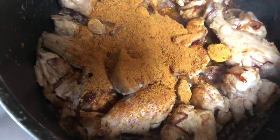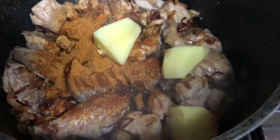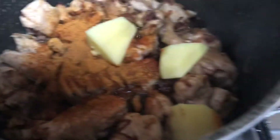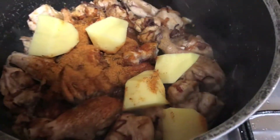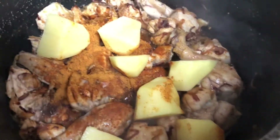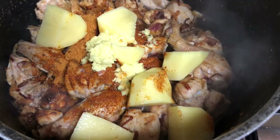I've used the Shan Sindhi biryani mix. If you haven't tried it till now, please do give it a try — it's a superb biryani mix. Put in one full packet of Shan biryani mix. Then add some chunks of potato; I've put two big potatoes cut into chunks. Also add one tablespoon of ginger garlic paste.